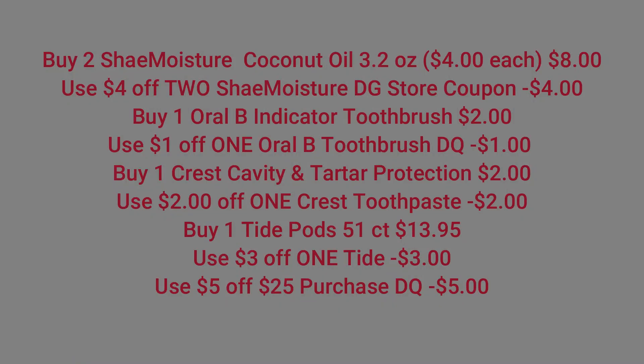Moving right along to our second scenario. We're going to pick up two of the Shea Moisture coconut oil — they're 3.2 ounces, $4 each — and we're going to use that $4 off two Shea Moisture Dollar General store coupon. Then we're going to buy one Oral-B indicator toothbrush for $2, and use that $1 off one Oral-B indicator toothbrush coupon. Then we're going to buy one Crest cavity and tartar protection for $2, and use that $2 off one Crest toothpaste digital coupon. Then we're going to buy one Tide Pods, the 51 count, for $13.95, and use that $3 off one Tide digital coupon.